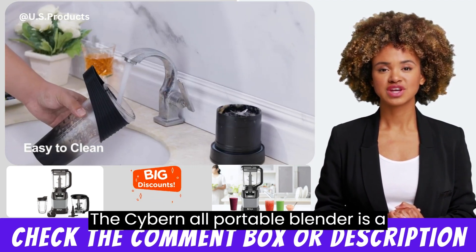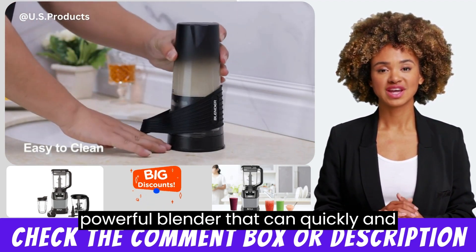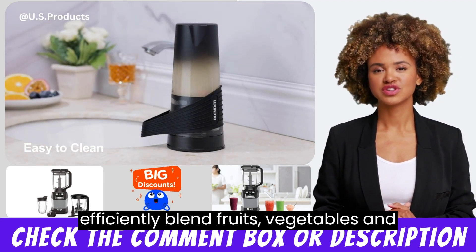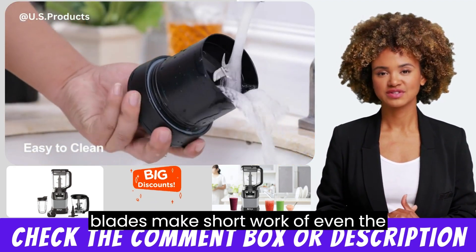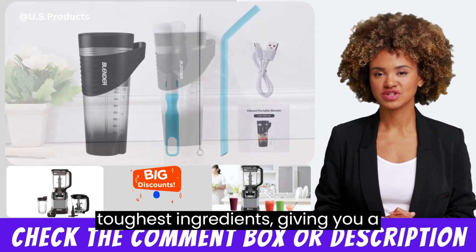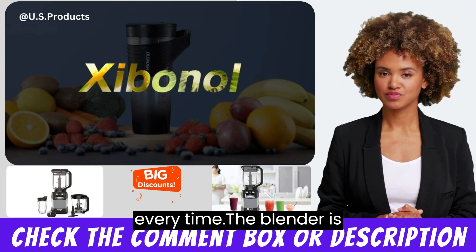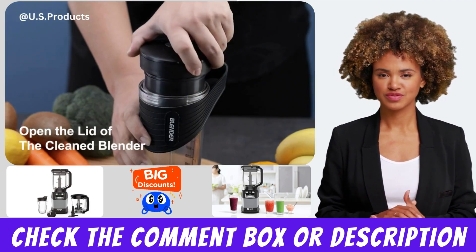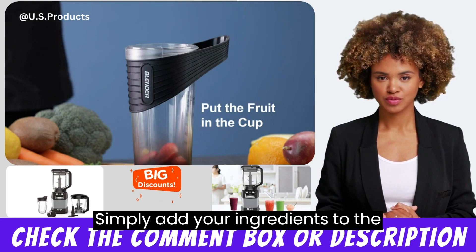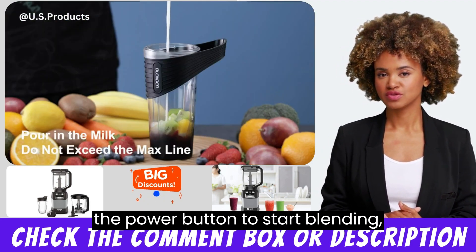The Xybanol Portable Blender is a powerful blender that can quickly and efficiently blend fruits, vegetables, and ice. The four ultra-sharp blades make short work of even the toughest ingredients, giving you a smooth and creamy shake or smoothie every time. The blender is also very easy to use — simply add your ingredients to the blender bottle, attach the lid, and press the power button to start blending.